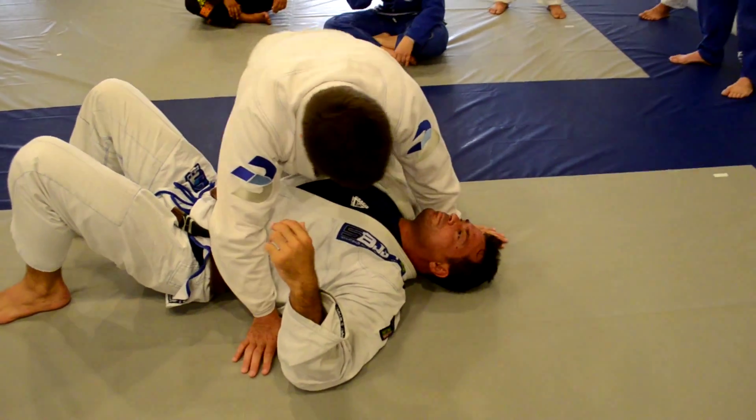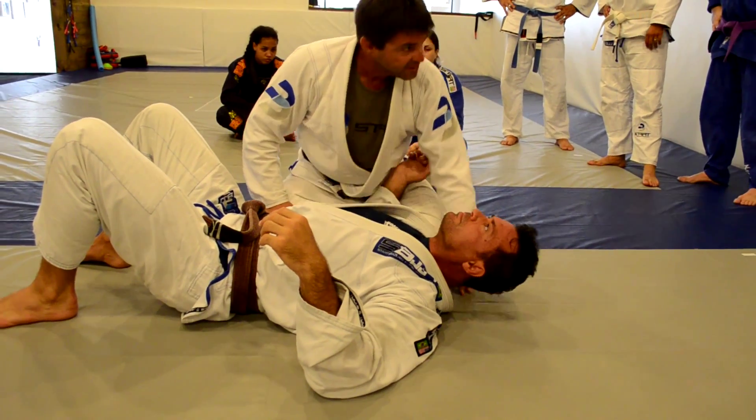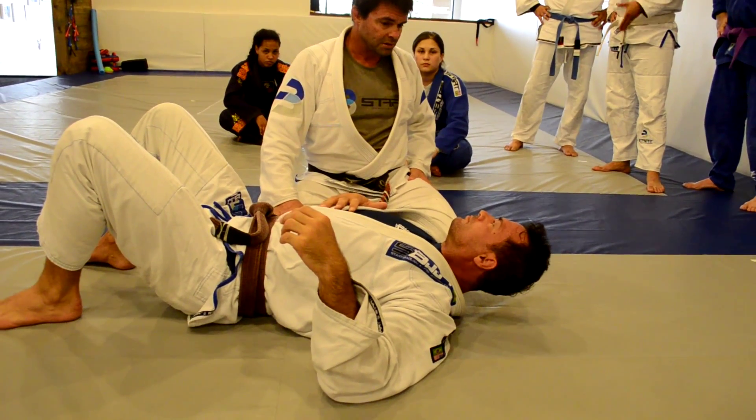The first step: I control the lapel. Thumb in. It's better, of course.